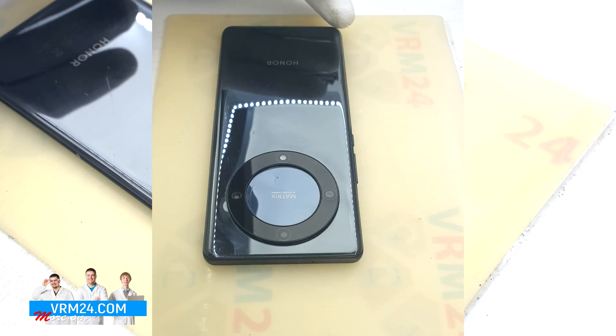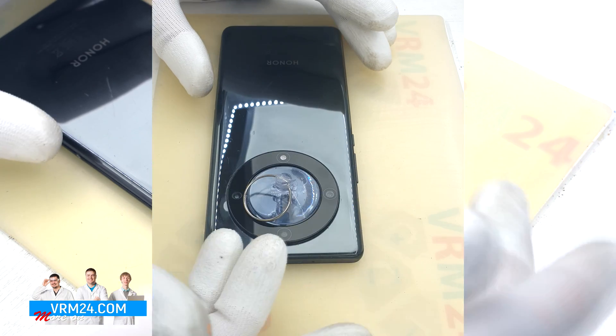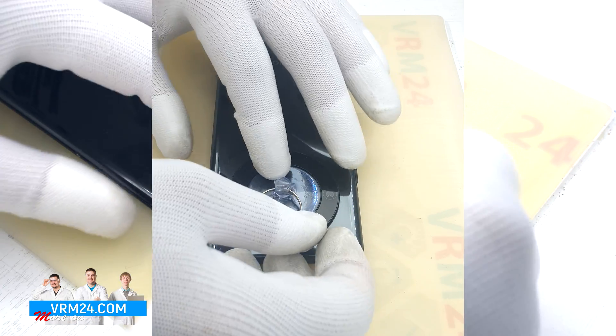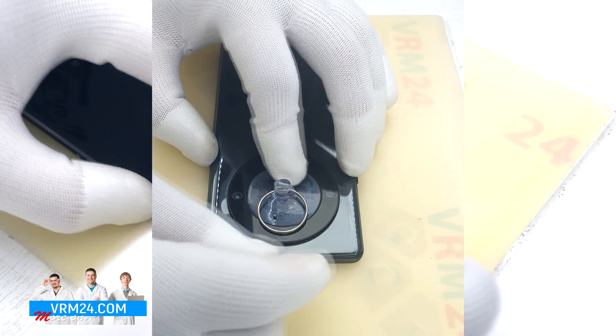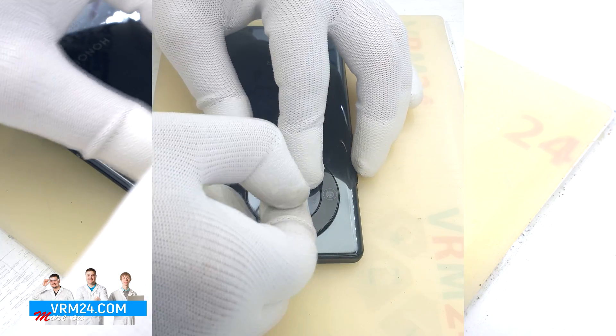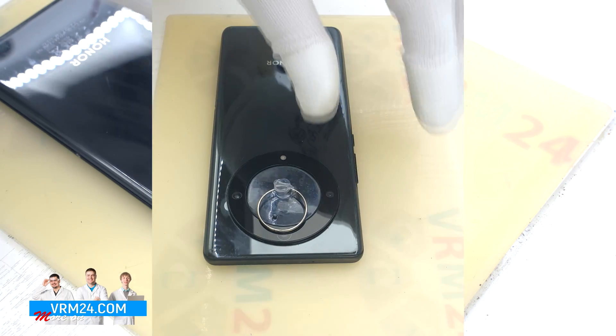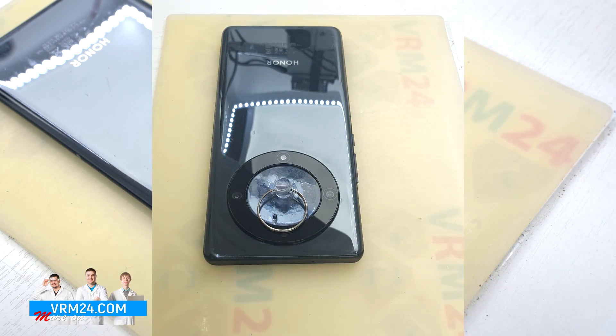But before we open the back cover, I will tell you about a little secret. Inside the black rim there is a cover that detaches separately, and under it there is a screw that fixes the back cover.